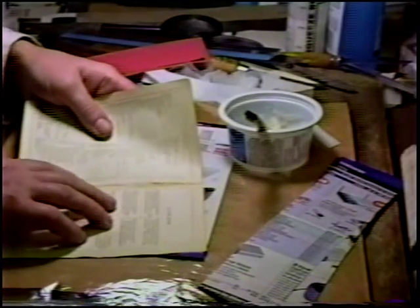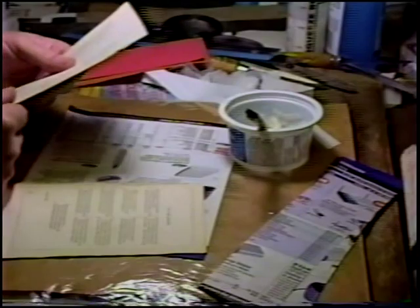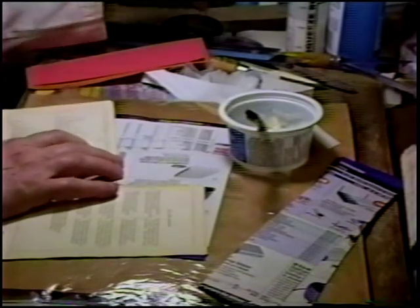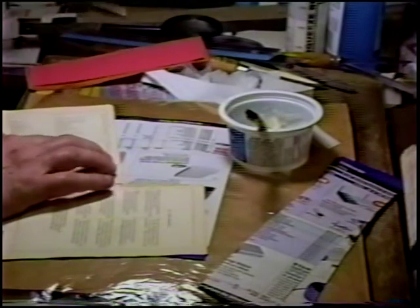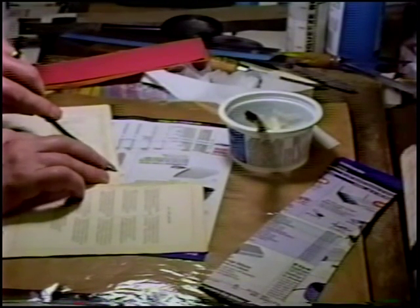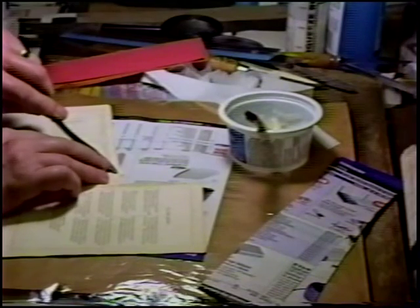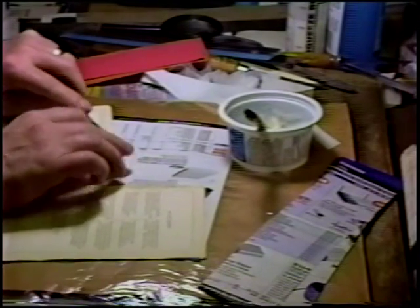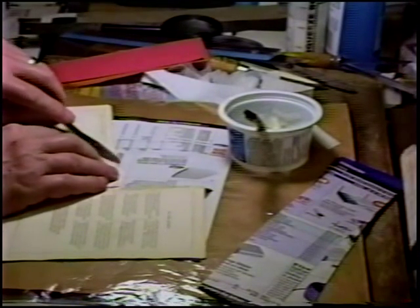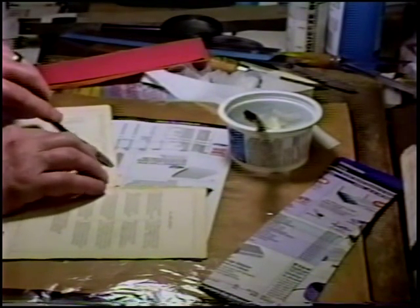Tease it off as best one can. That's clean, more or less. A small bit of residue — this is going to complicate things just a small bit, but nothing we can't handle. Just clean off little bits of adhesive residue.